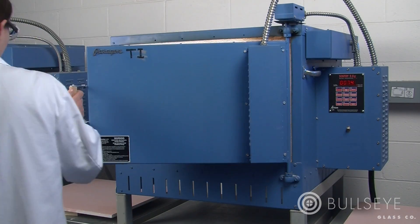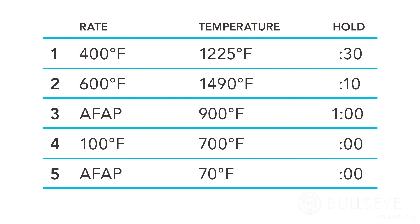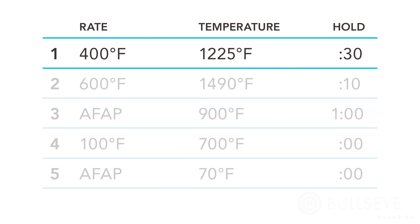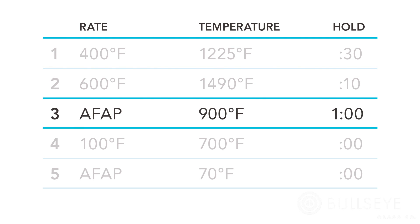Once the piece is in the kiln, program the kiln to fire to a full fuse. The first segment encompasses both the initial heat and the pre-rapid heat soak: heat at a rate of 400 degrees Fahrenheit per hour to 1225 degrees and hold for 30 minutes. The second segment encompasses the rapid heat and process soak: fire at a faster rate of 600 degrees per hour to 1490 degrees with a 10-minute hold. The third segment encompasses the rapid cool and anneal soak: cool the kiln as fast as possible to 900 degrees and hold for one hour. Do not crash cool by opening the door — allow the kiln to cool at its natural rate with the door closed.